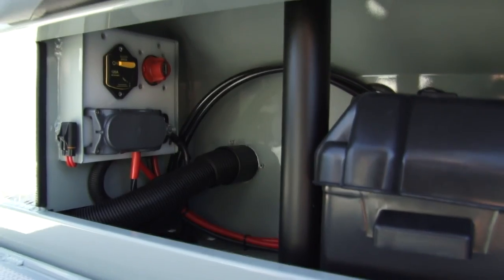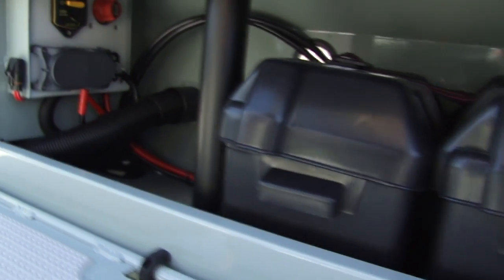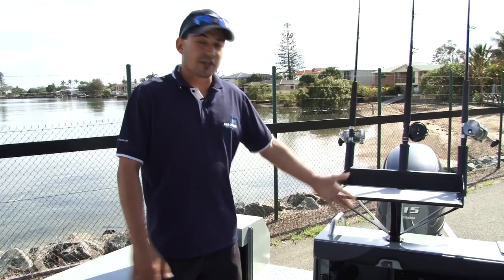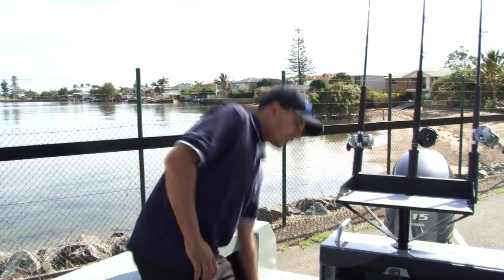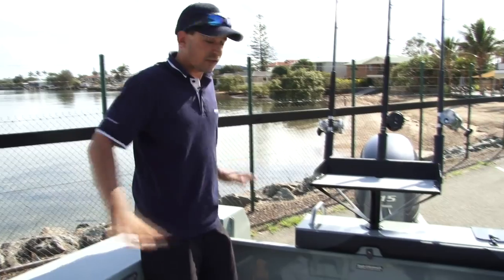All good fishing boats should come with dual battery systems as standard. When you're going offshore, it's always important to have two batteries. In the corner, you've got the live bait tank plumbed. Across the back, we've got additional seating. For those extra passengers, you've got a rear folding seat. When that's not in use, it folds away flush and won't take up any fishing room inside your boat.